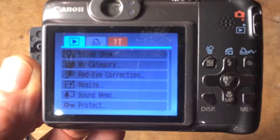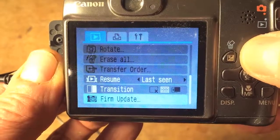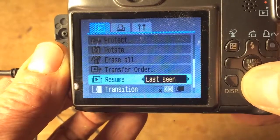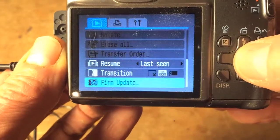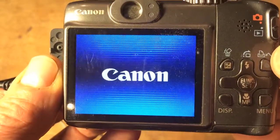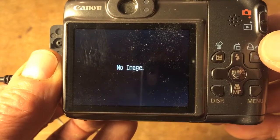Push the menu button and use the joystick to navigate to the bottom menu item, which should say 'Firm Update' — that stands for firmware update. When you find it, push the middle set button. It'll ask if you want to update the firmware — toggle right to the OK position and press OK. The camera will then load the software hack.